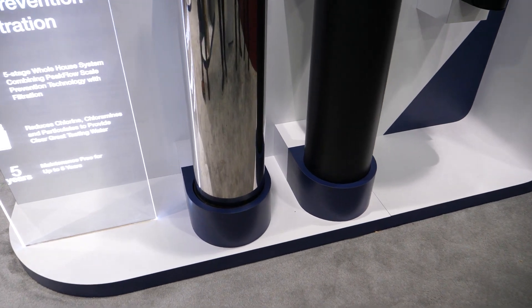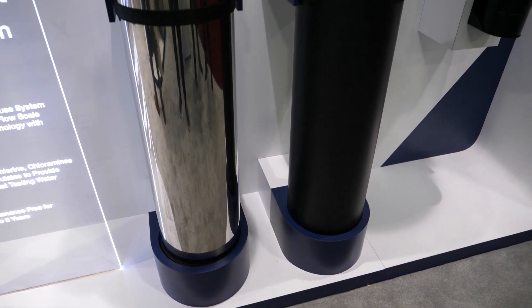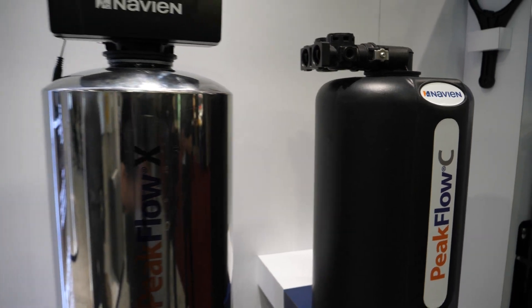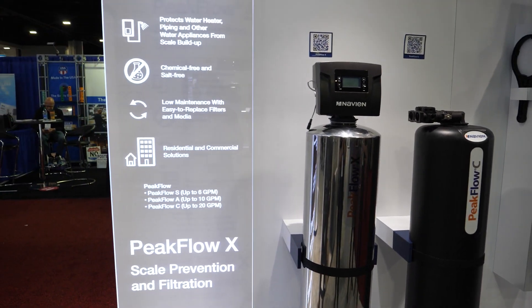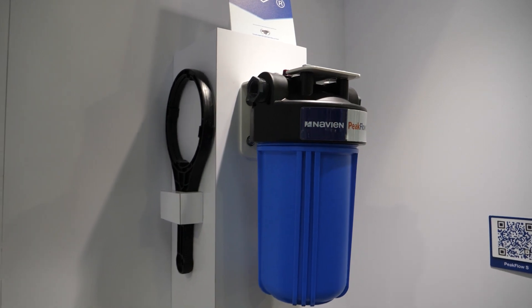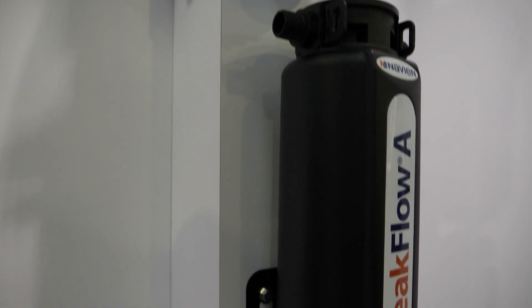Matthew introduces the peak flow water treatment products — a substitute to a water softener. 'This is a chemical-free, salt-free device available in different sizes for different flow rates. We have our S, A, C, and the newest one is a stainless steel model called the X, out later this year — a five-stage whole house filter. This is going to protect units too: less need to flush and descale them, so longer-lasting systems. Southwestern Ontario and large areas of the United States will really benefit from this technology.'